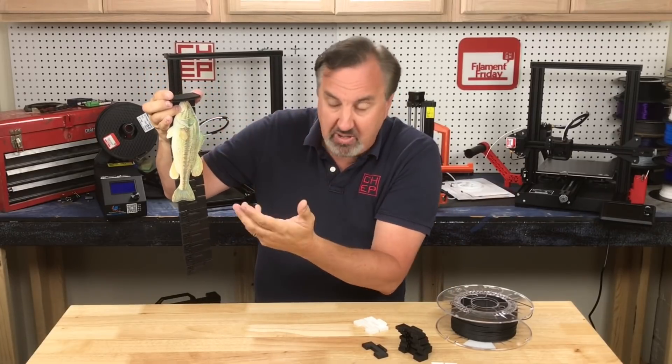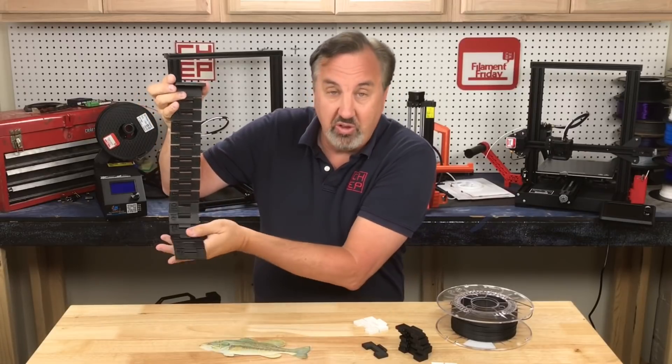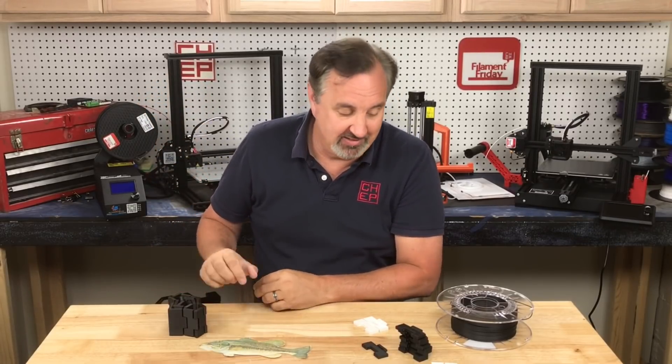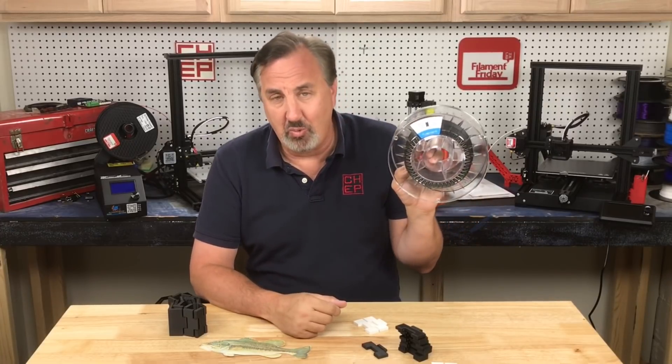If you catch a fish in a bass tournament you can determine whether it's a keeper or not, and then you can just roll this back up and put it right back in your tackle box. I'm going to try out this new filament from Fulament and see how well it works.